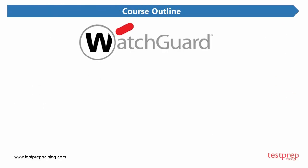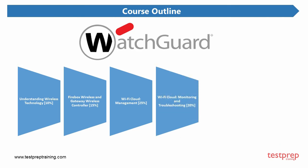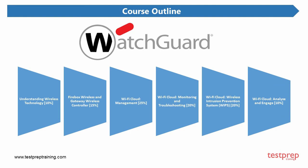Now, the course outline: 1. Understanding wireless technology — 10% weightage. 2. Firebox wireless and gateway wireless controller — 15% weightage. 3. Wi-Fi cloud management — 25% weightage. 4. Wi-Fi cloud monitoring and troubleshooting — 20% weightage. 5. Wi-Fi cloud wireless intrusion prevention system — 20% weightage. 6. Wi-Fi cloud Analyze and Engage — 10% weightage.